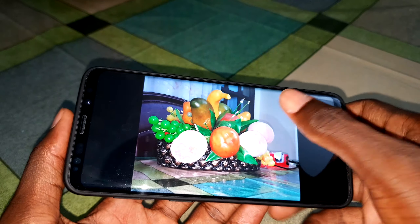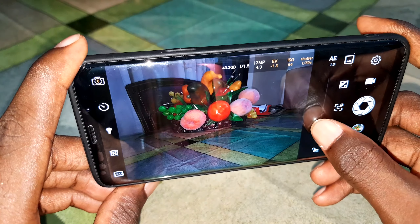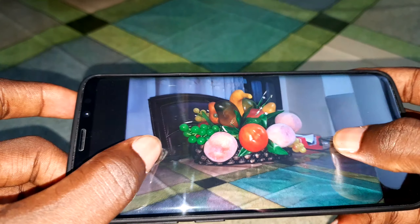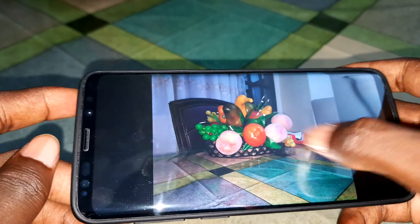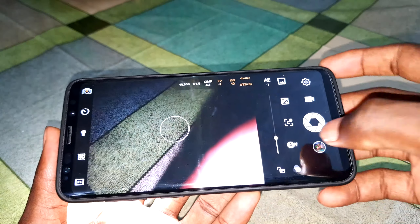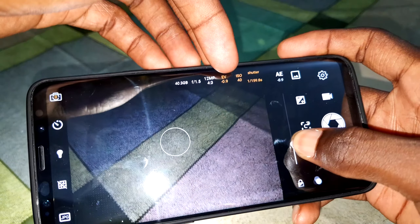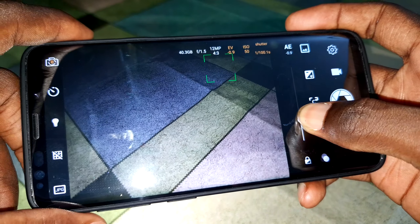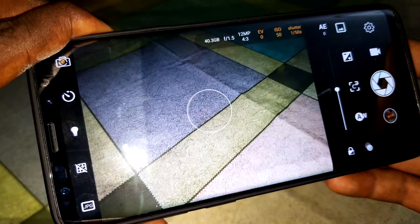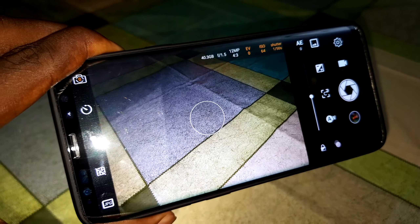You can also adjust exposure — this is exposure mode, you can decrease it like that and take another picture. Look at that with the minus exposure applied. You can go to the gallery to see your previous pictures. You can also change the exposure level here — increase to zero and see the result.